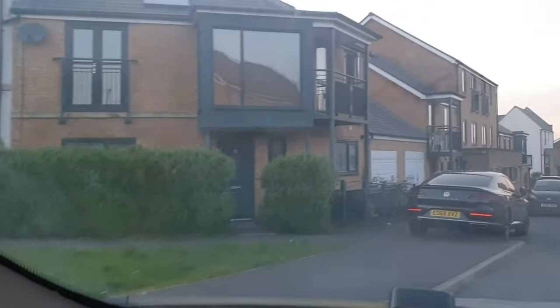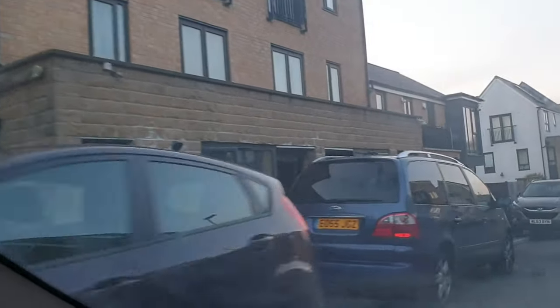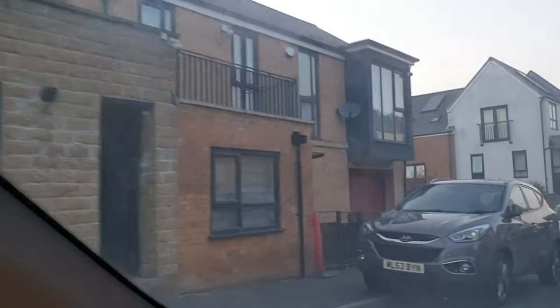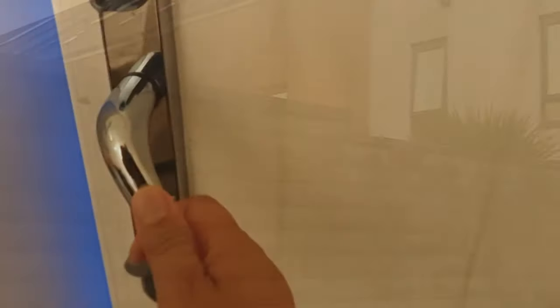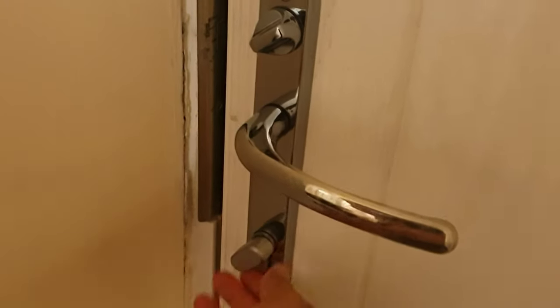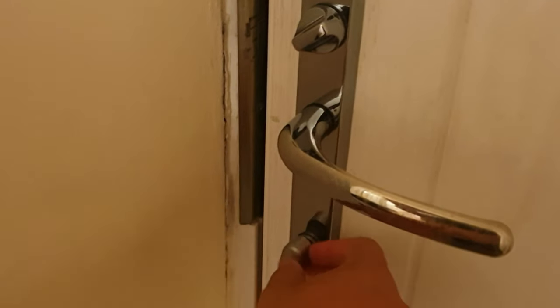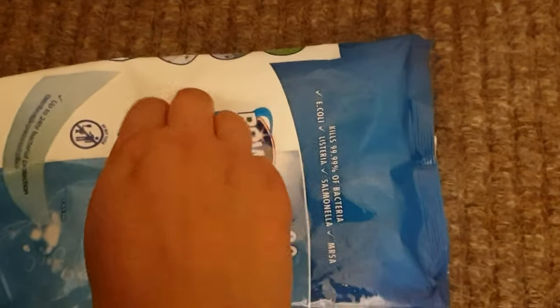We're back home now after a long day at the allotments. We got quite a lot done — we managed to do two of our patches, which are quite big, and on a third patch I've done most of the weeding. When we get home the first thing we do is wash our hands properly, and then I like to clean my door handle with some antibacterial wipes.